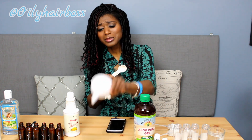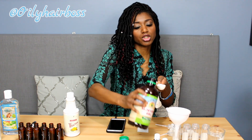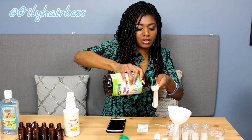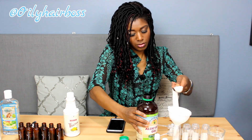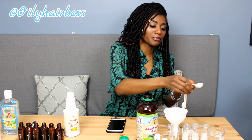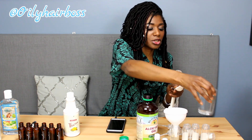We'll start off with two tablespoons of aloe vera gel. I use these little tools to make it easier to get into the jar. Aloe vera gel comes out kind of thick, which is a good thing. We want two tablespoons of that in there. Once you add the water, everything will kind of come together. Then we're gonna want one tablespoon of water — try not to make a mess — and that should push most of the aloe vera gel right through.